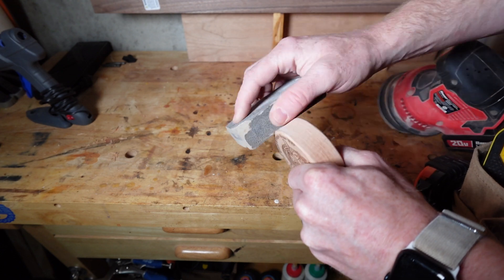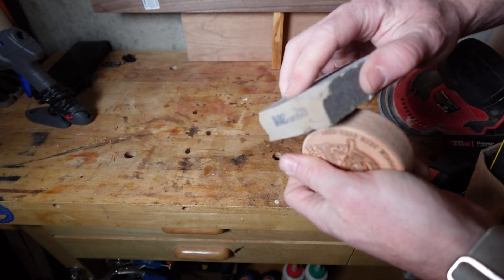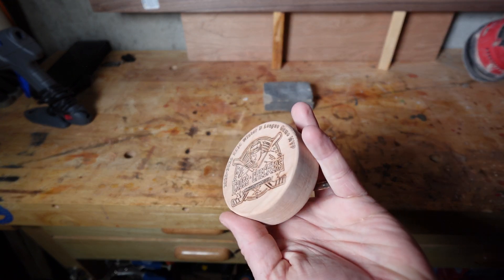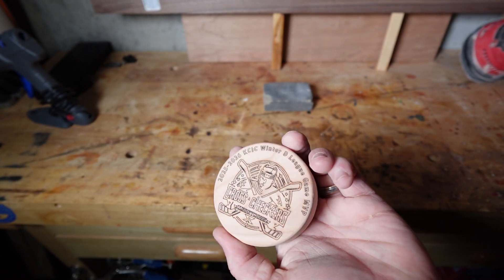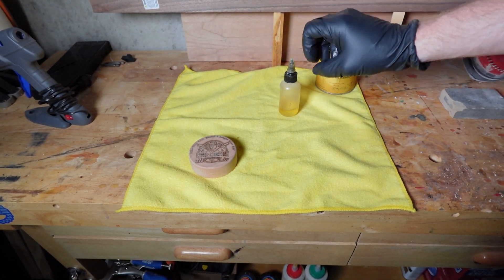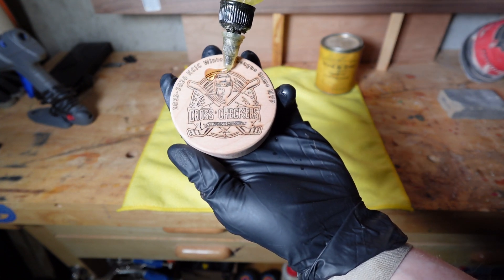I always sand everything before I put any kind of finishing products on it and never skip this step. For finishing, I am using tried and true Danish oil. This is my go-to product for finishing and has never let me down — almost gone though, so I need to go buy some more.